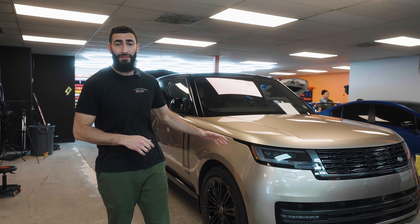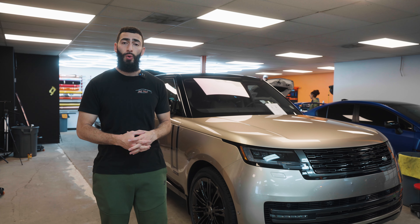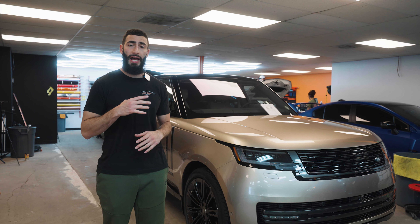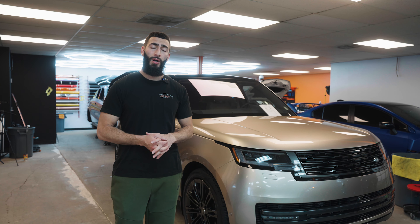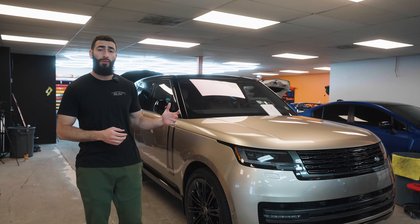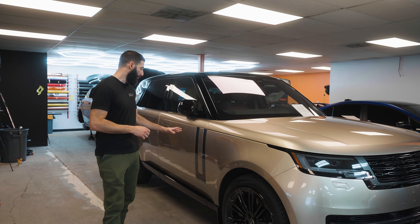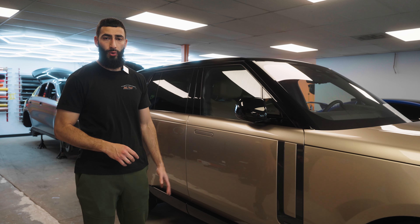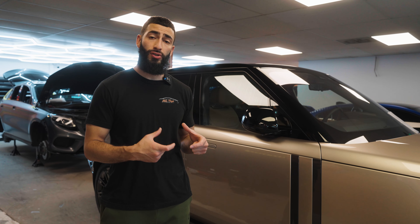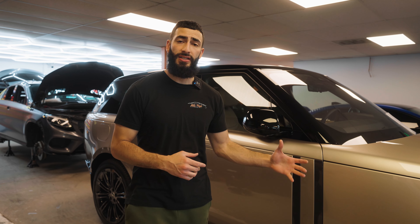The customer brought it to us to protect it from front to back, top to bottom in full body paint protection film. We're going to be using the Lumar Valor PPF, which carries a 12-year warranty and has ceramic coating infused in the top layer. We're also tinting the two front windows in our ceramic plus film to match the rear, and adding paint protection film on the inside of the door seals on all four doors as well as the Range Rover plaque, so those areas don't get scratched when getting in and out.